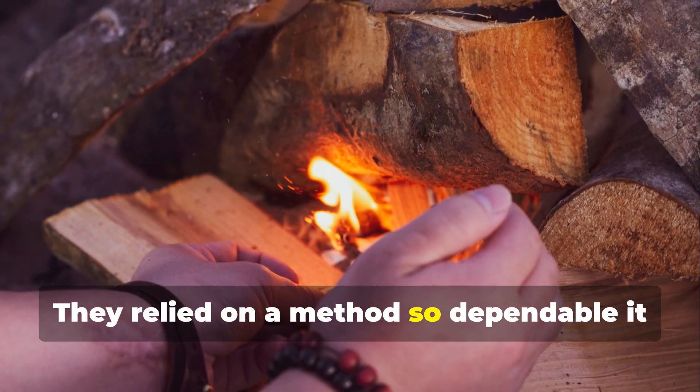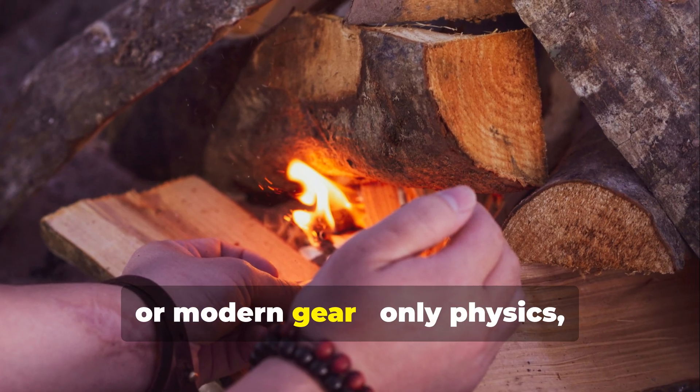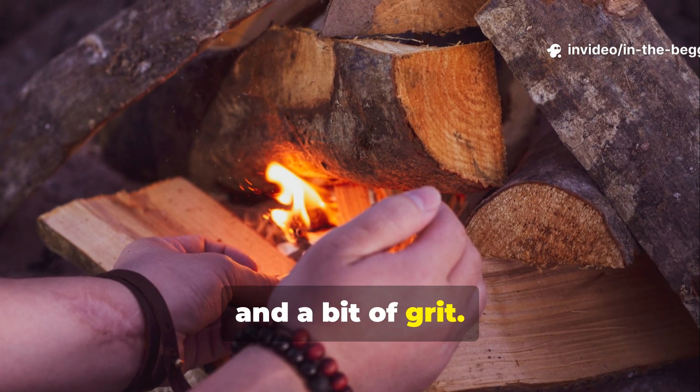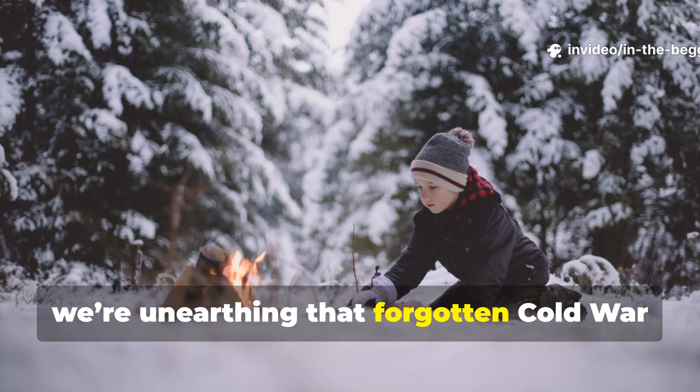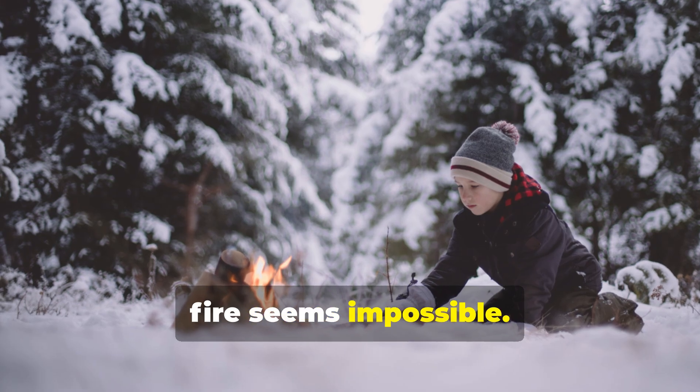They relied on a method so dependable it didn't need matches, fuel, or modern gear — only physics, chemistry, and a bit of grit. Today we're unearthing that forgotten Cold War technique that could keep you alive when fire seems impossible.